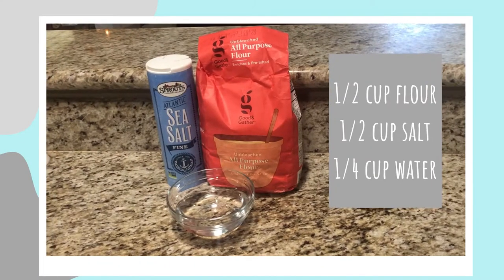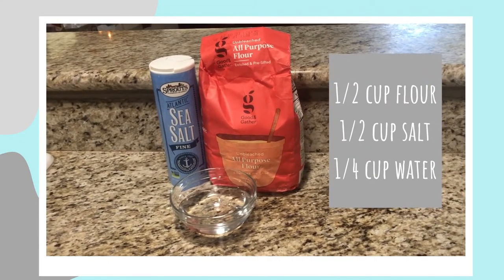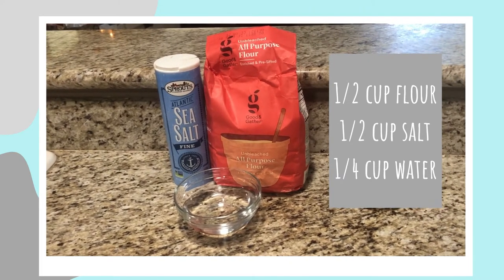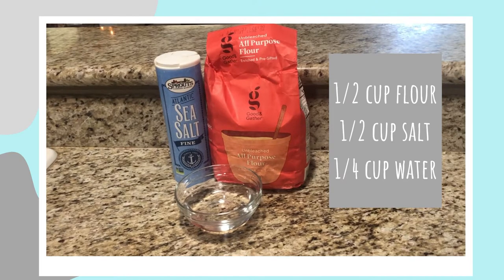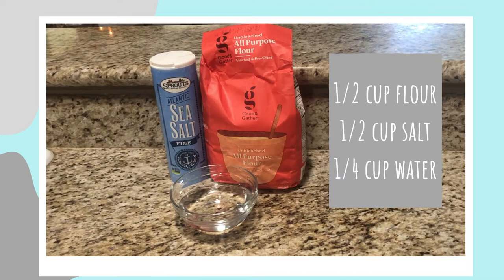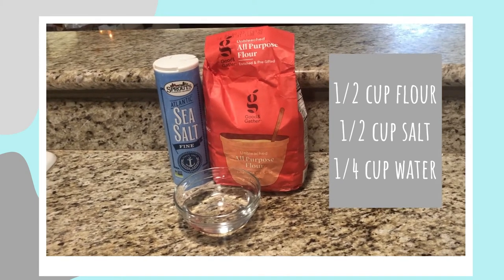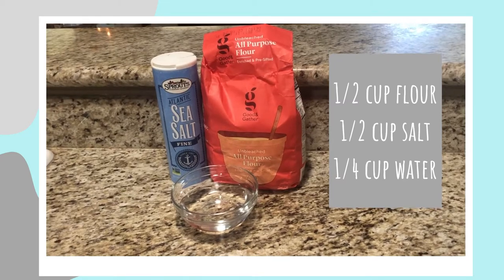Let's jump in and take a look at what ingredients you're going to need. The ingredients really could not be more simple — all you need is some sea salt, some flour, and some water. I'll put the measurements on your screen, but keep in mind I'm making mine for a small cat, so if you have a larger pet or plan on making multiple paw prints, you'll want to double the recipe as needed.